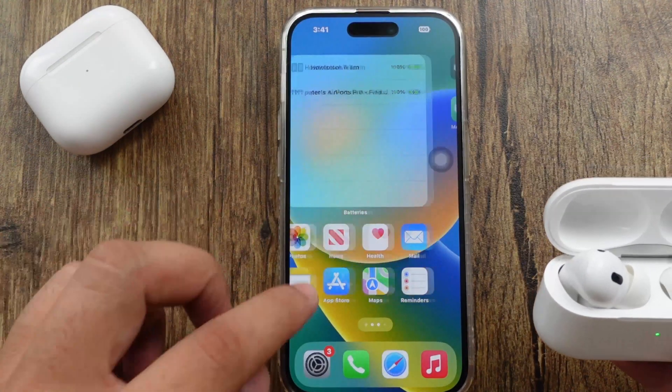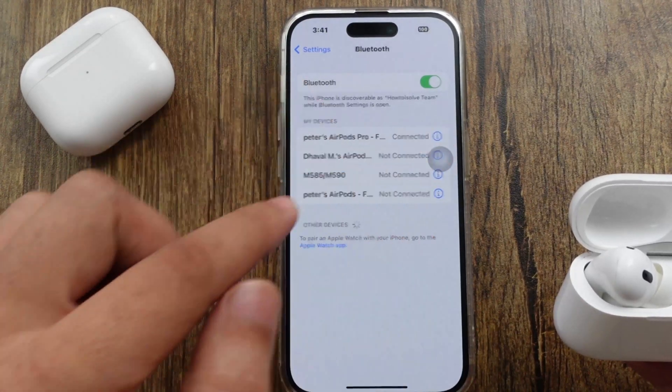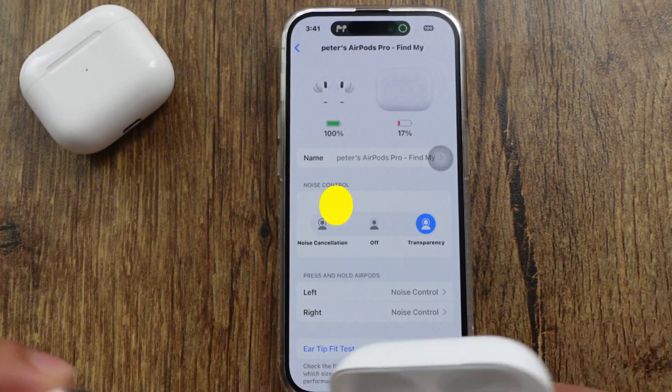Go to Settings and see the AirPods name. If it is connected, you will see it there; otherwise go to Bluetooth and tap the 'i' button next to the connected AirPods name. You can see the battery percentage of the left and right AirPods and the charging case while both AirPods are in the case.